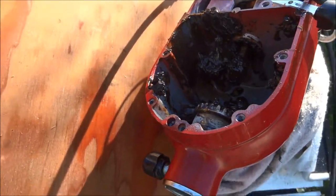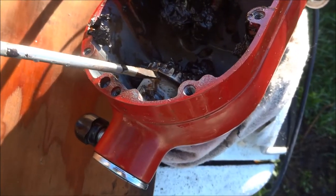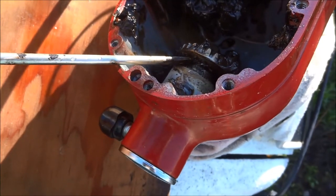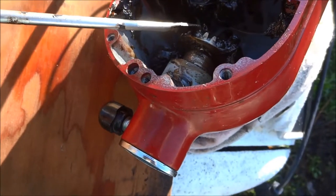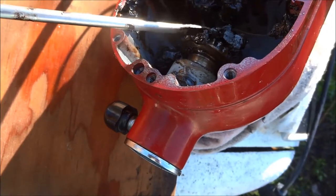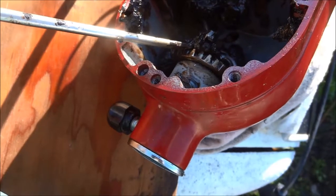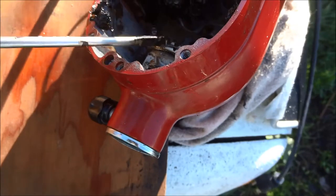Once you have the top off, this gear just slides in and out. I always use Tri-Flow on these before greasing them up to give a little extra lubrication — Tri-Flow is pretty good stuff.